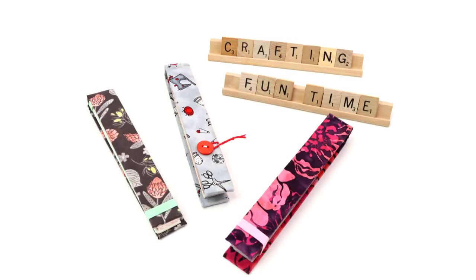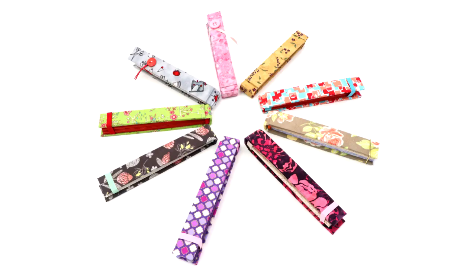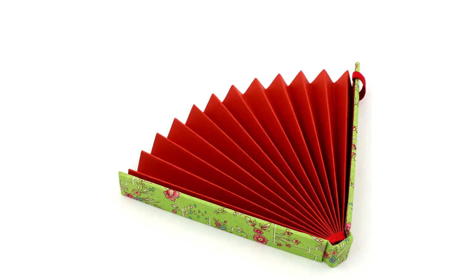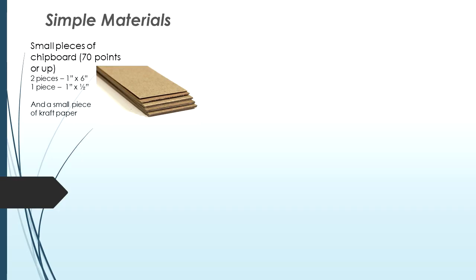Thanks so much and let's get started! Let's see the materials — they are very simple. You're gonna need small pieces of chipboard; you can use 70 point or thicker. You'll only need two pieces with one inch by 6 inches, and one piece with one inch by half an inch for each fan.